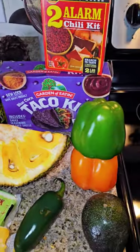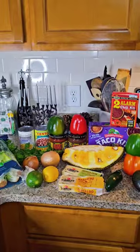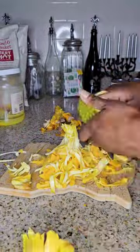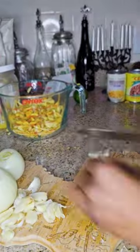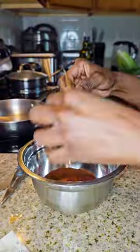It's all about the ingredients, baby. Less is more. Healthy. Here I made jackfruit tacos and all I did was shredded up the jackfruit with my hands and cooked it just like I would cook meat. Seasoning and all.